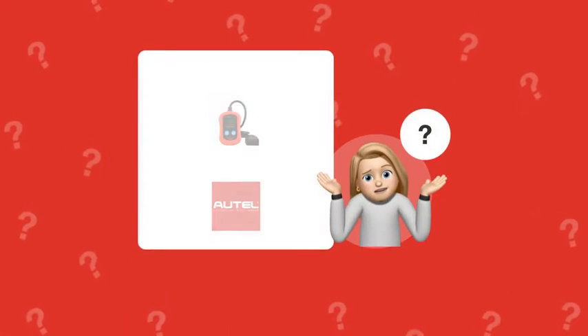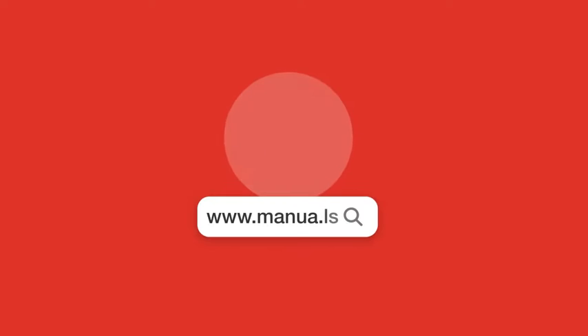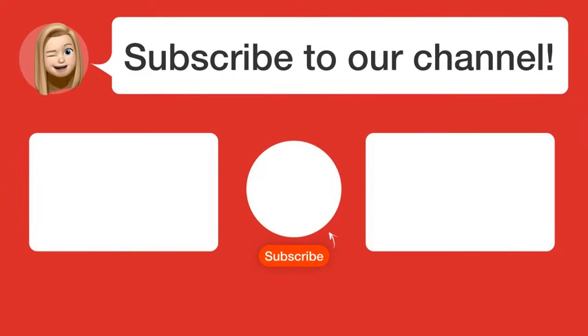Still need help? Visit our website for the complete manual. There you will also find questions and answers from other Autel users. Did you find this video helpful? By subscribing, you help us continue to answer users' questions. So subscribe to our channel. Thanks for watching and see you in the next video!